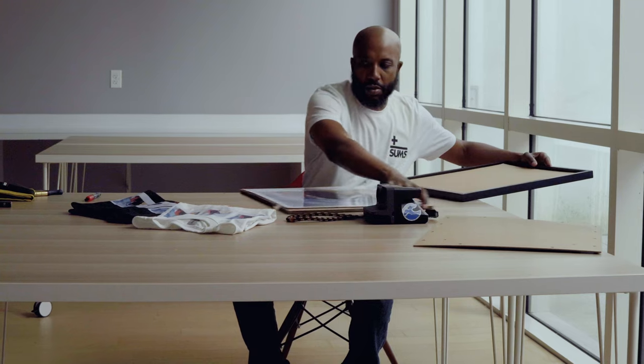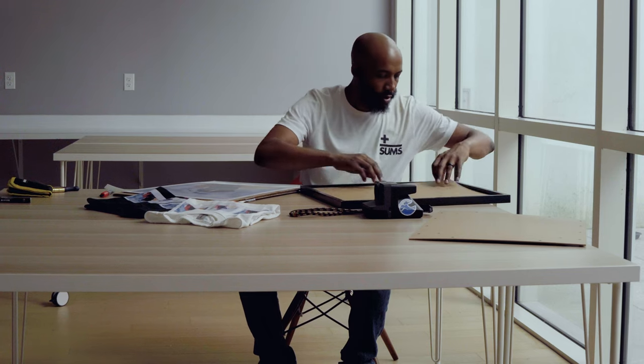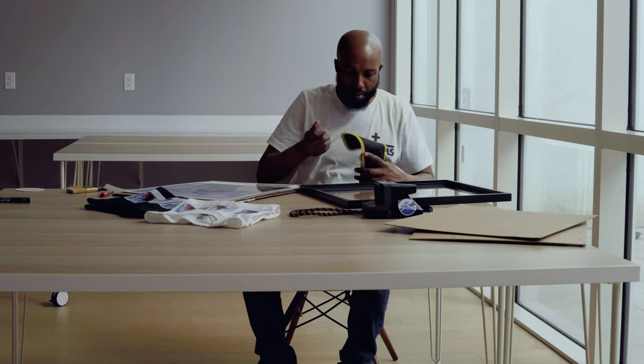I printed these out to 16 by 20, so a frame would be easy to find — it's a pretty standard size. You can find them from $30 and up, maybe cheaper if you don't mind plastic instead of glass in your frames.